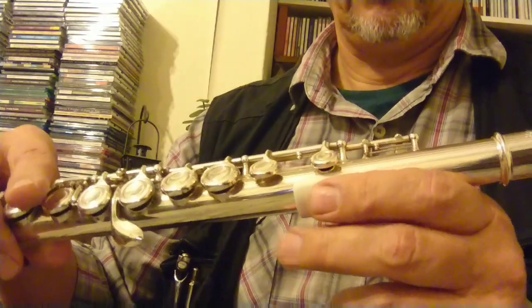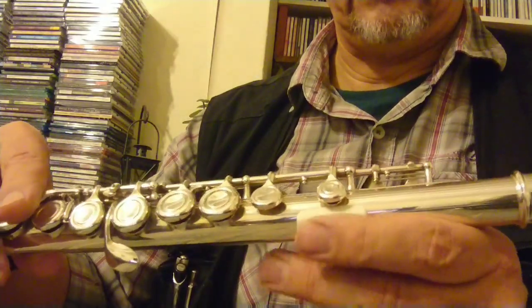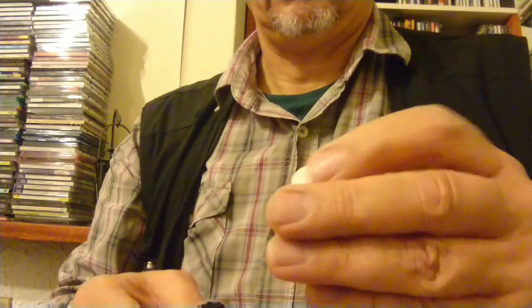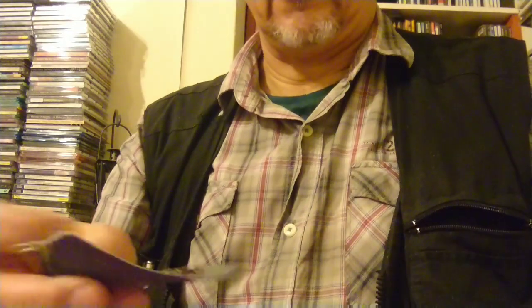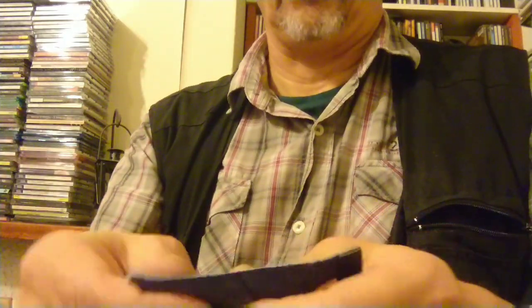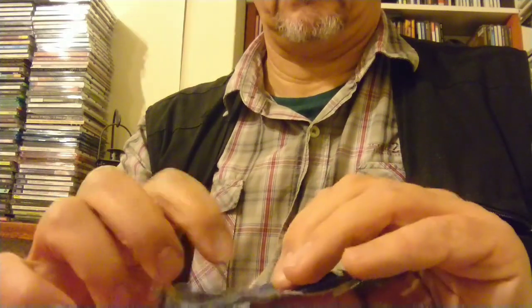I'm definitely going to look at cushioning the interior, partly because it will give it a better grip on the flute tube. I've got a choice for lining the finger rest clip. I can either use this very thin leather — it's from an old wallet, Spanish leather — and on the first prototype we decided to use the back side, not the exterior skin side, but the back side against the flute.